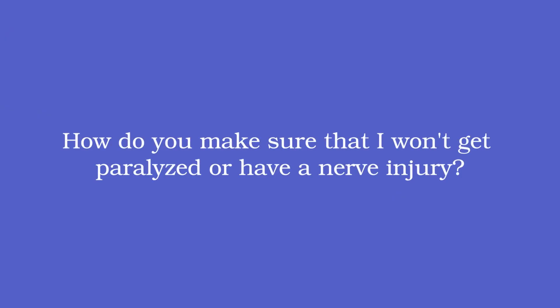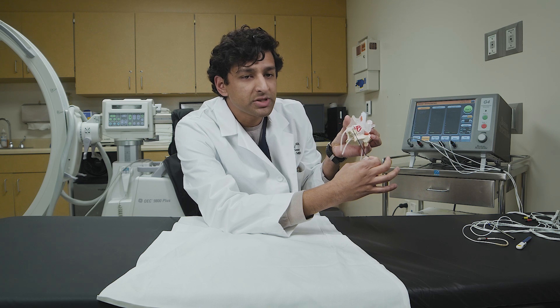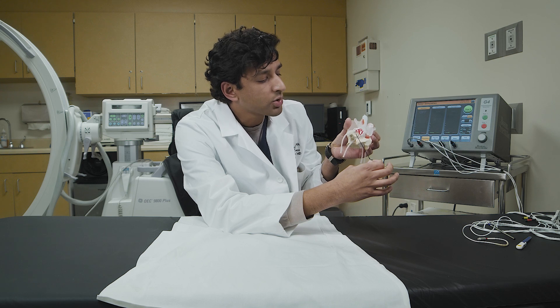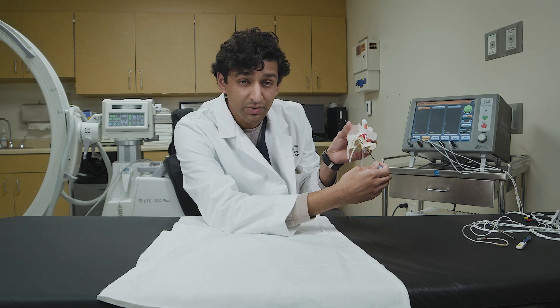How do we make sure you won't get paralyzed or have a nerve injury? There's an added step called sensory and motor testing. When the needle tip is parked next to the sensory branch, we ask the patient a series of yes or no questions — it feels like a pressure, a tingle, and sometimes a twitch. This is not painful. Based on the patient's answers, I make fine-tuned adjustments on the order of millimeters to position the needle tip next to the sensory branches I want to burn and away from the motor branches I don't.